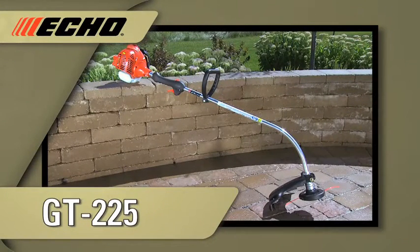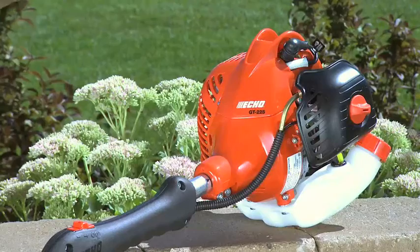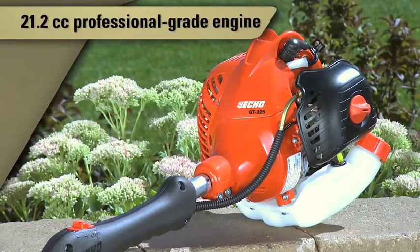ECHO's entry-level trimmer, the GT 225, features a 21.2 cc professional-grade two-stroke engine.